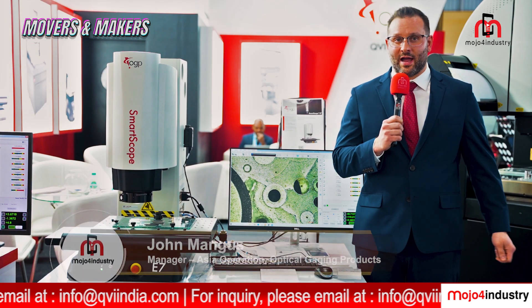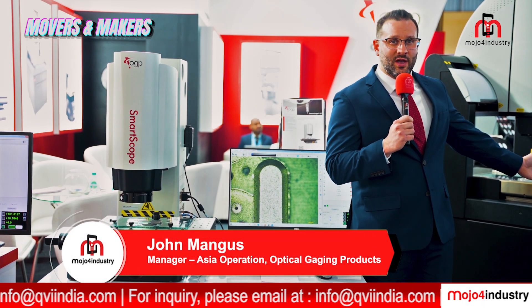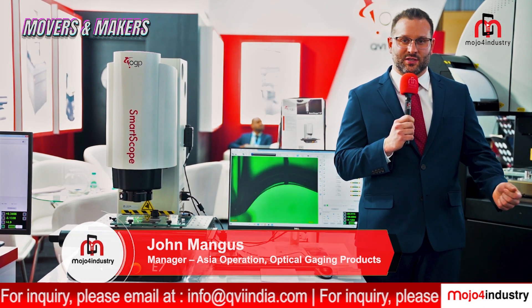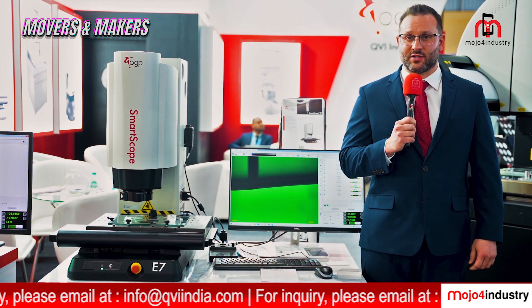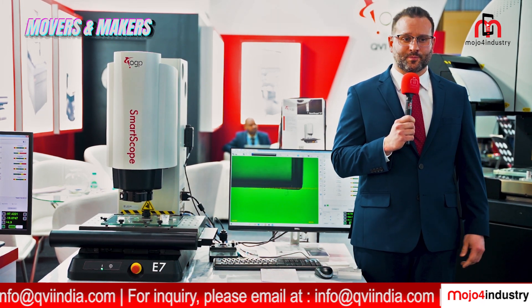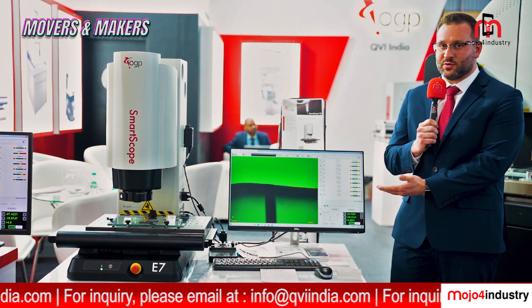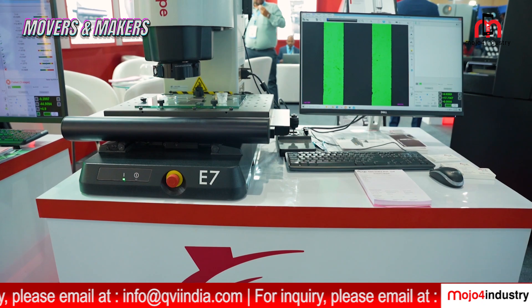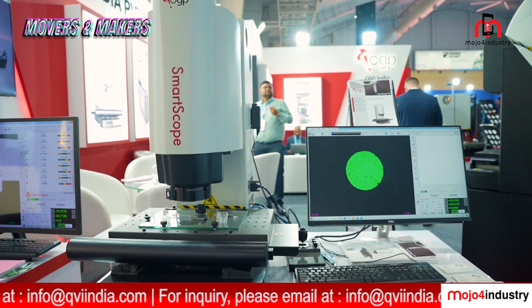Very similar to our M-Series offering, which is our flexible range of machines, we offer many sensors such as triangulation lasers, interferometric lasers, scanning probe, as well as our feather probe. We have our E-Series line of machines, which is much more budget-friendly. We offer two separate models: the E7 and the E45.